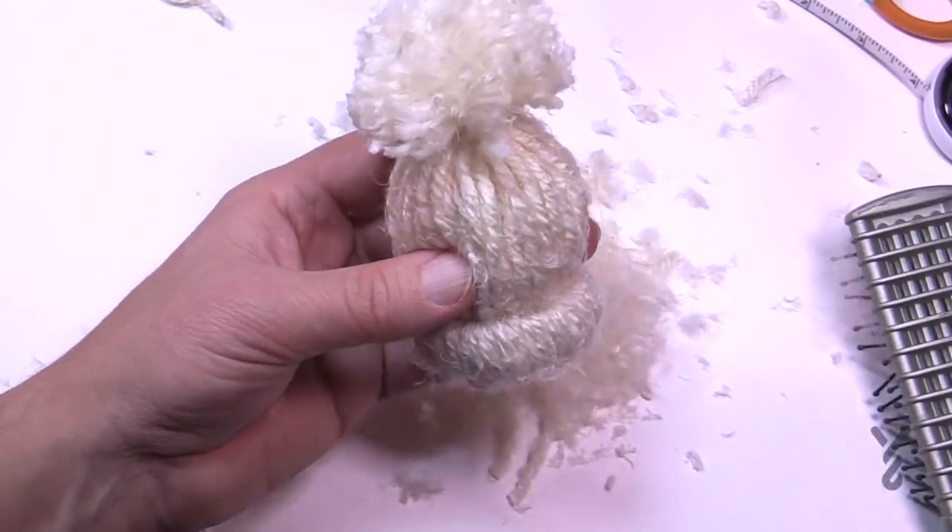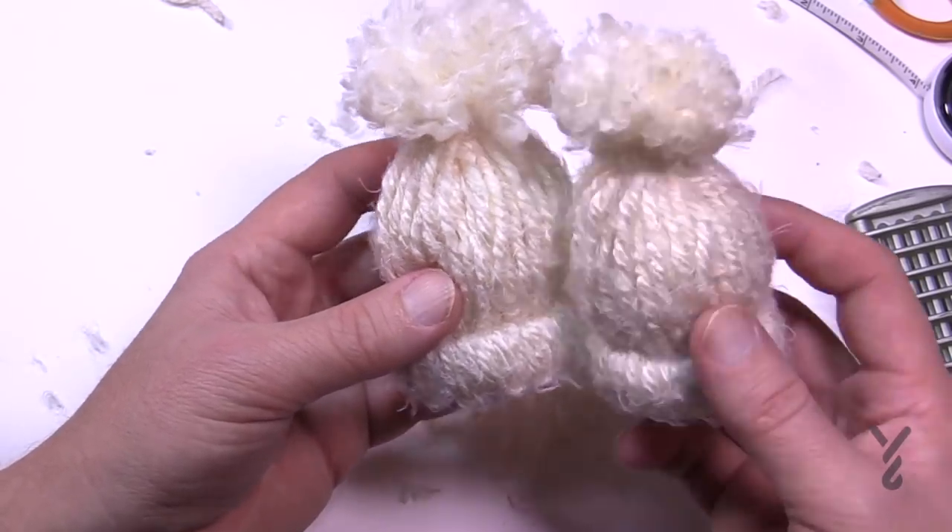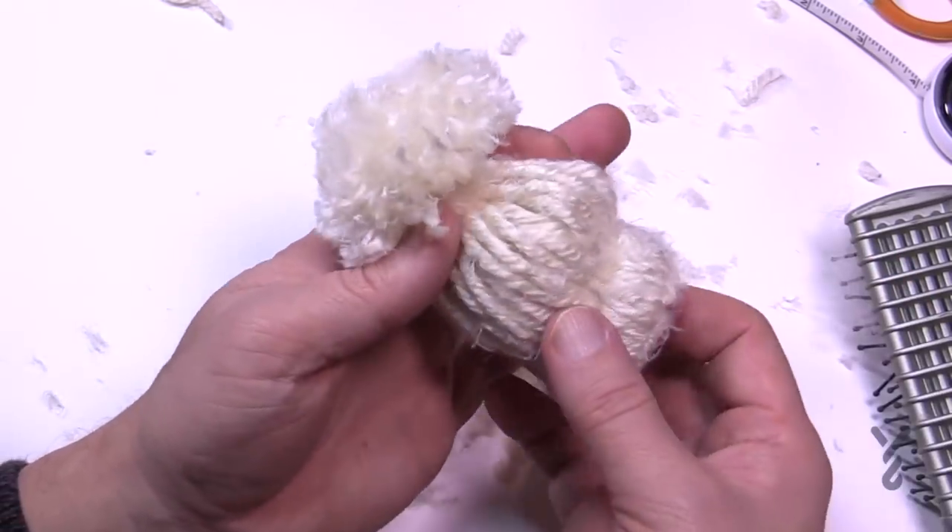So it's a hat with its own oversized pom-pom — you can do any size pom-pom that you wish. This is a really fun little craft, so hopefully you can enjoy it. We hope to see you again real soon. Bye-bye!